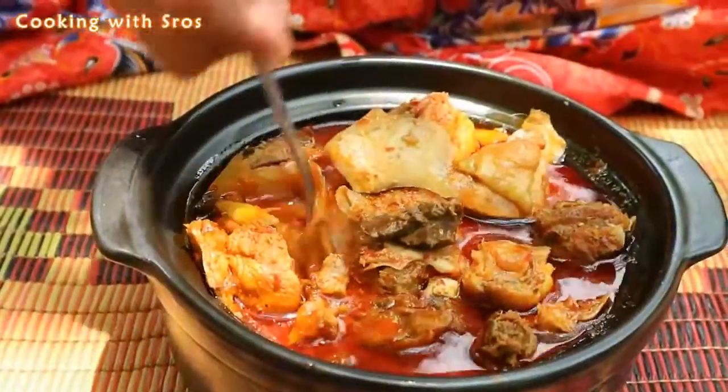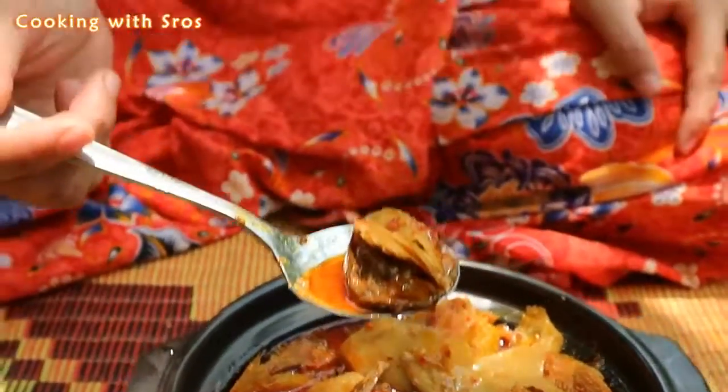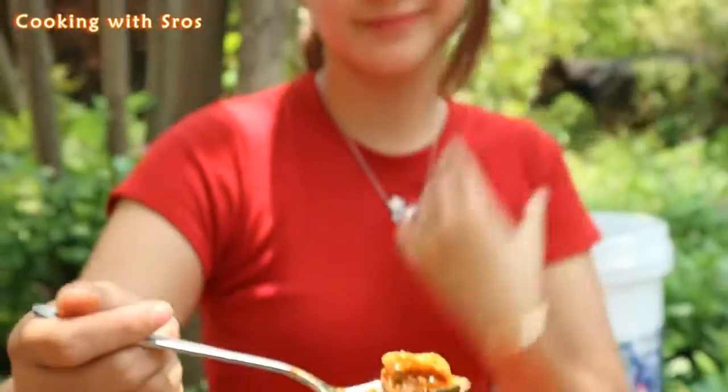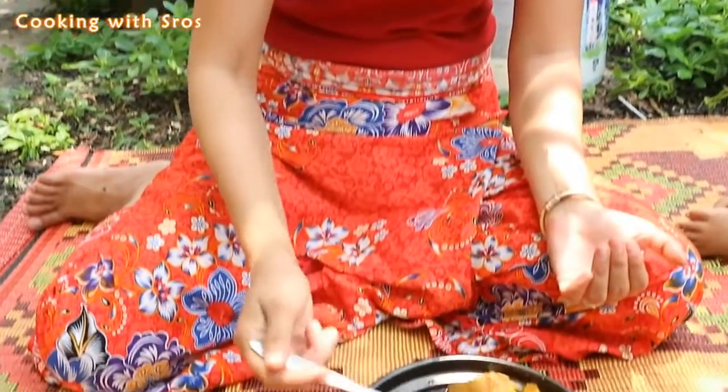Yummy! I just want to tell you the taste of this recipe today is so yummy and it's so easy to follow. Thank you for watching — hope you will like and enjoy the recipe today. Bye bye!